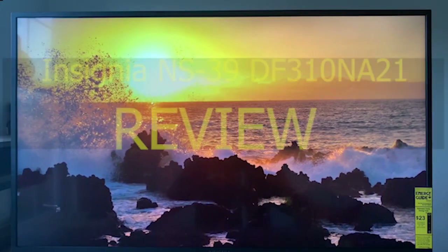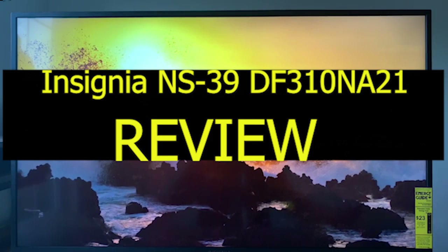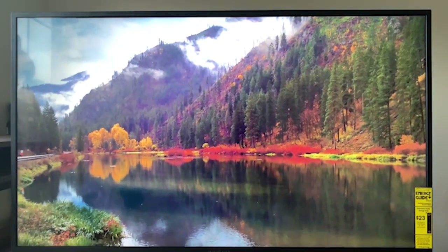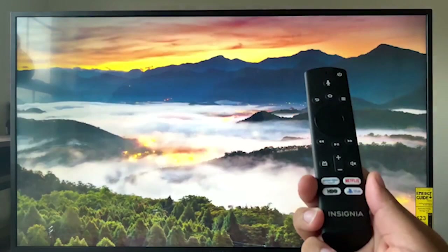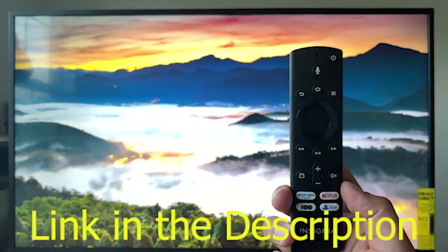In this video we are going to have an Insignia NS39DF310NA21 39-inch Smart HD 720p TV review. We will have a detailed look at the various features this product possesses, and this video will help you decide whether this television is perfect for your needs.